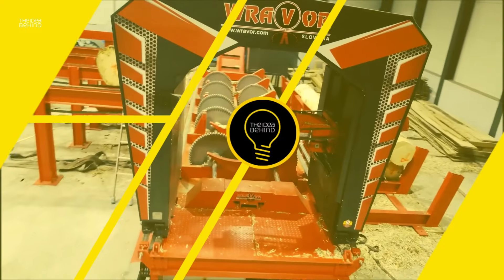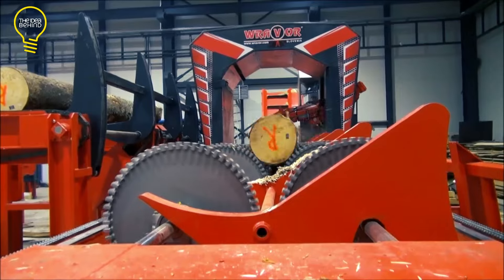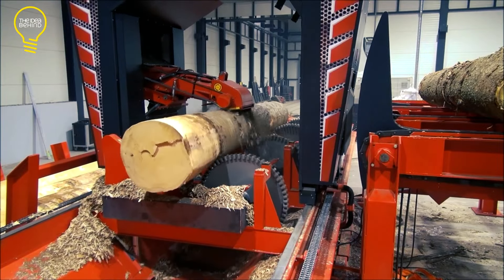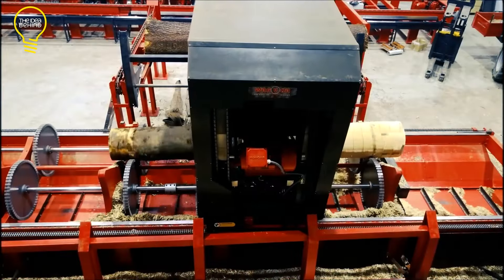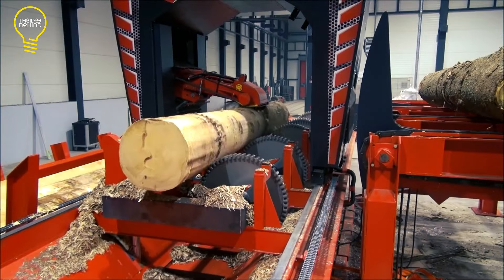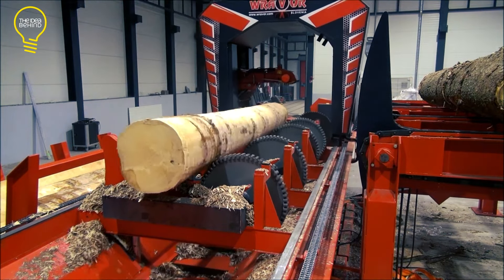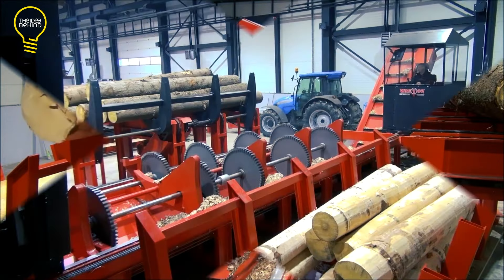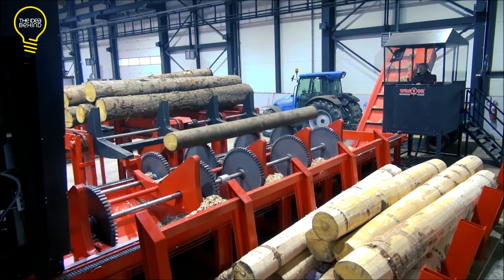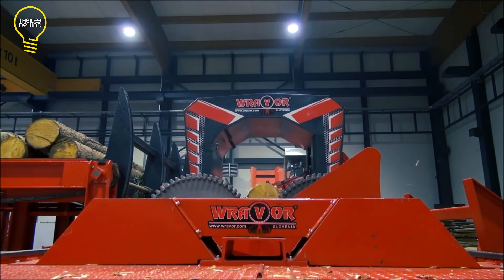The RAVOR ring debarker is designed for the precise debarking of hardwood logs with minimal wood loss. It features a sharp knife that moves around the log for controlled removal of the bark. The equipment is available in a variety of sizes to accommodate logs ranging in diameter from 200 to 1,500 millimeters, and it offers high-speed operation with minimal maintenance.